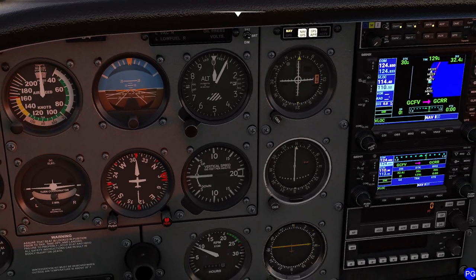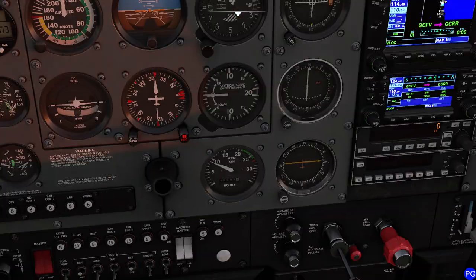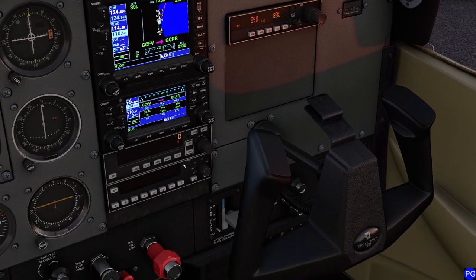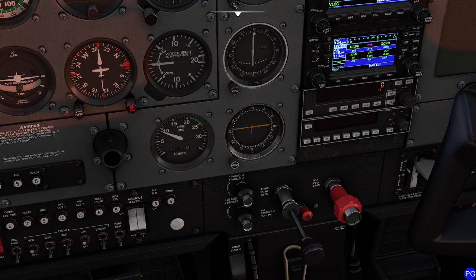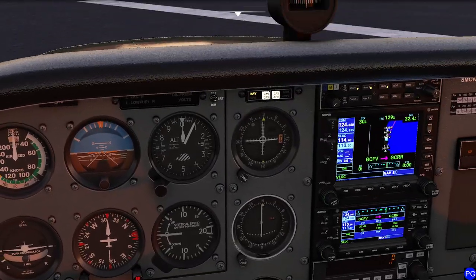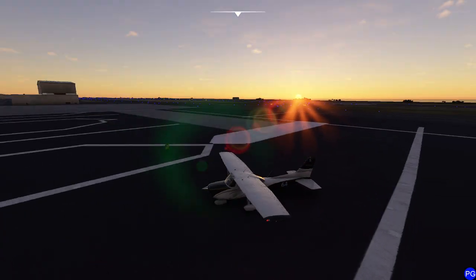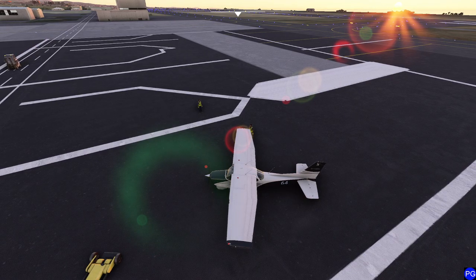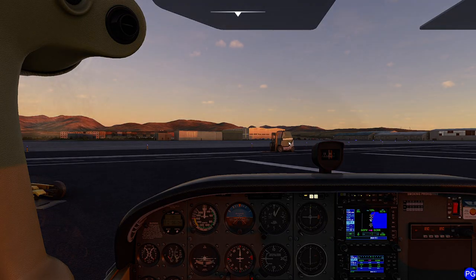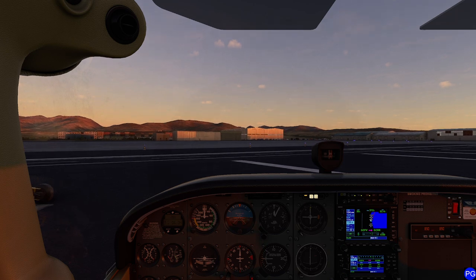We'll set the heading bug to 30 degrees and take a look over all our controls. Make sure the engines are in the temperature ranges we want. We'll bring the flaps all the way back up — we don't need them dangling as we cruise around. One last check of all switches. I love this plane for its simplicity. We're going to get this thing taxiing to the runway — it's right here, we'll do a midfield takeoff. Give it just a little bit of gas; it does not take much on a 172.